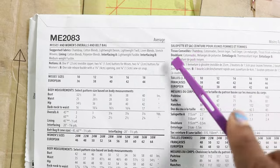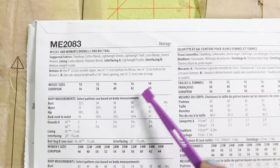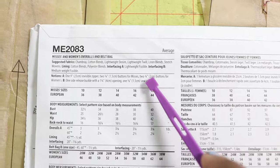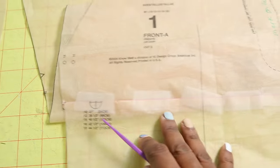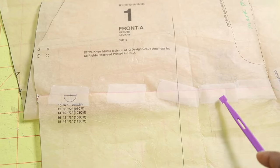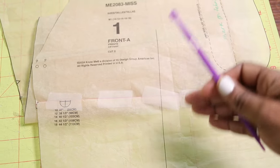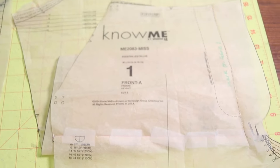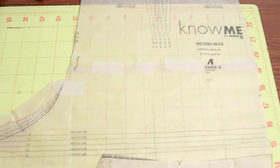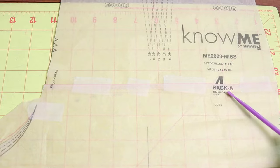This pattern is rated as average. The misses size goes from 10 to 18 and it does call for woven fabrics. In order to get the pattern to fit a little better on me, I decided to fold 5/8ths of an inch of the pattern up and tape it down. I did that on the front and then I also did the same thing on the back piece — just folded up 5/8ths of an inch and taped it down.